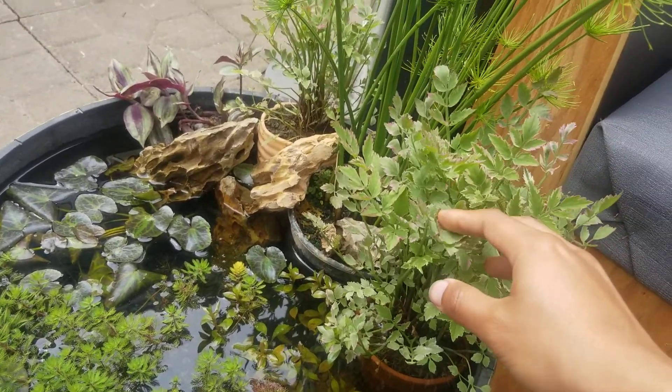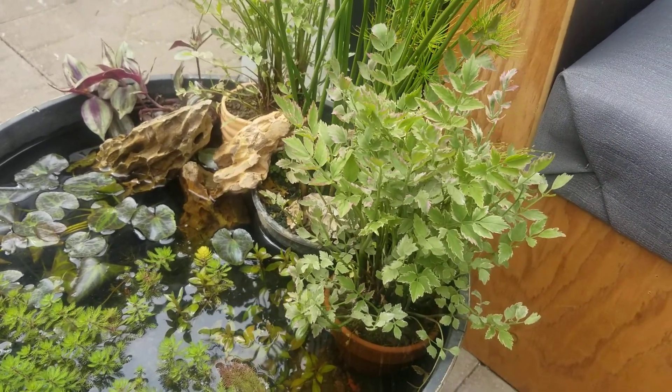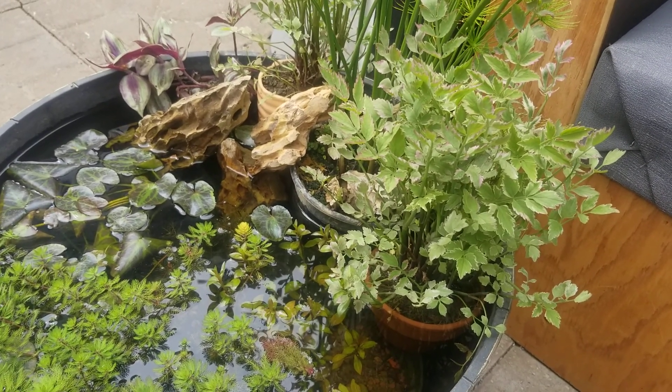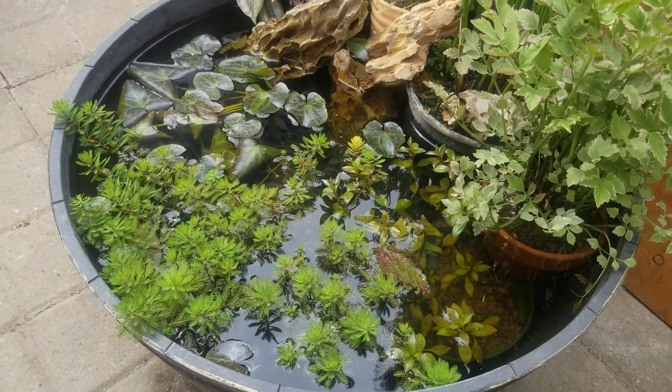This is water celery right here — it has a really nice pink foliage, and from what I've read it's a really good filter plant. It's gonna suck up all the nitrates that the fish and the soil will produce.